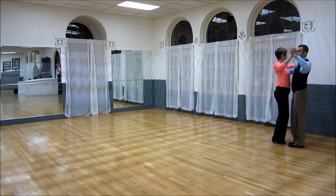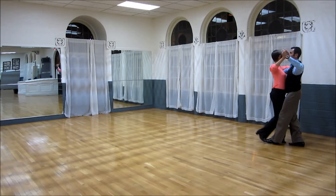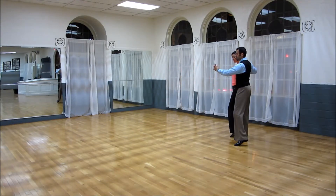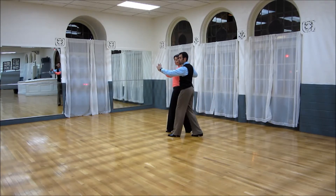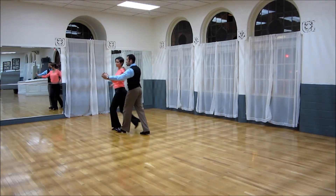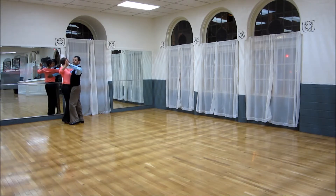Also, the ladies have a choice of a flick after the rock. So let me show you what we mean. T-A, separate, bring her in. Now we go walk, walk. The lady does rock, rock, flick with the right. Rock, rock, flick with the left. And then finish it — step, hold, N-G-O.